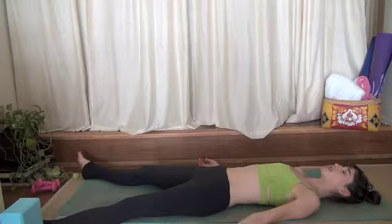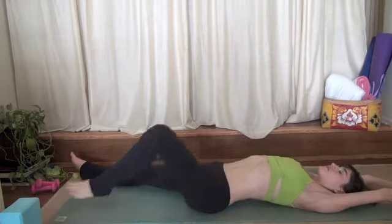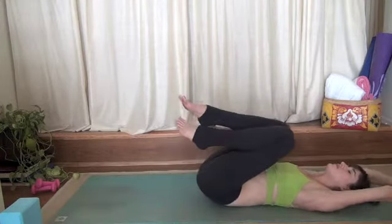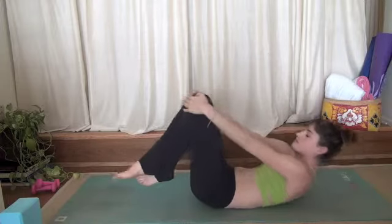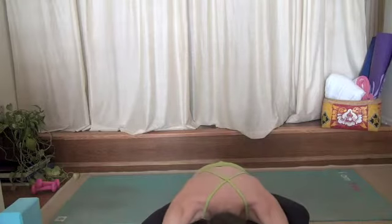I'm going to come out of Shavasana, but I invite you to stay here for as long as you like. Namaste.